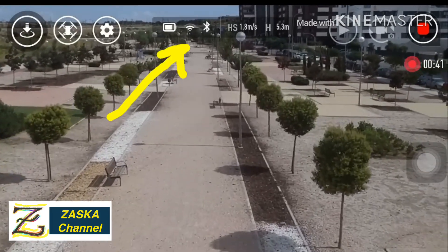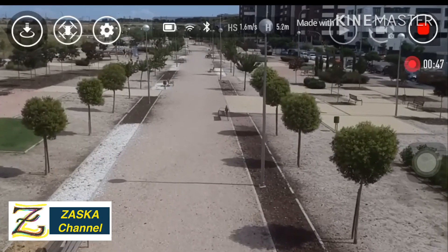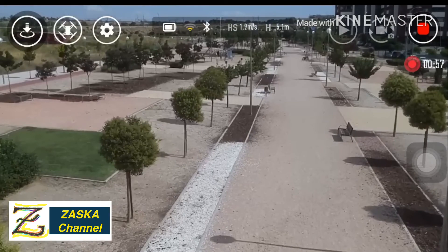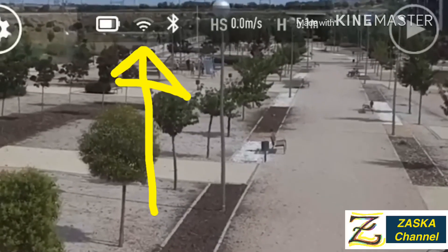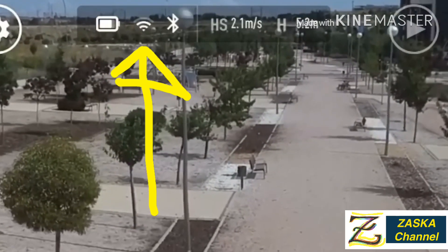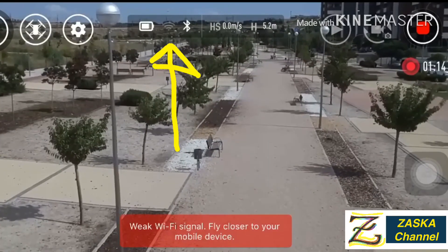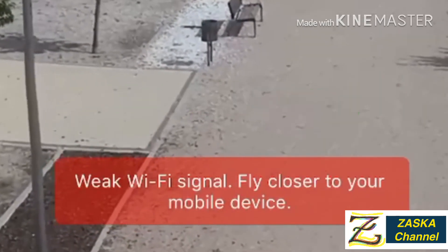The Wi-Fi connection just went down a little bit. I need to control it a little bit. Now it's going — just follow the Tello, go after it, follow the drone. The mobile device connection is the issue — it doesn't want to go farther away.